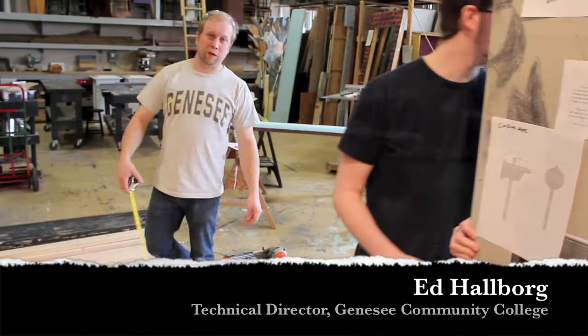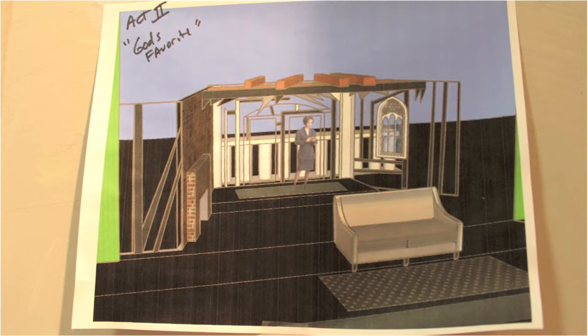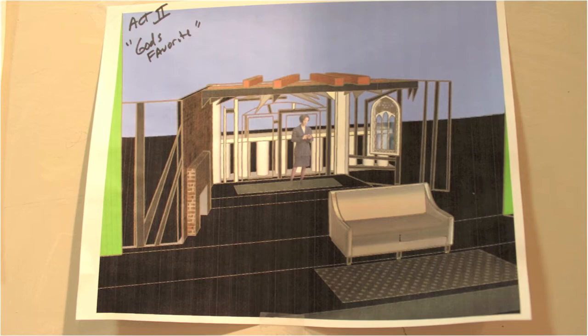We're working on God's Favorite, and this is more or less what it's going to look like. As you can see, it's sort of a spindly set. The 2x4s that we're doing are already painted black because it's supposed to be a burned-out building, basically.